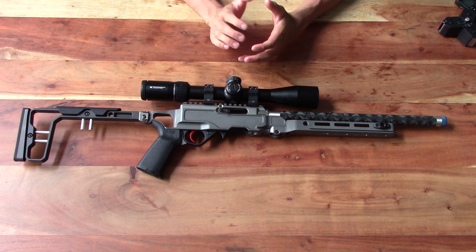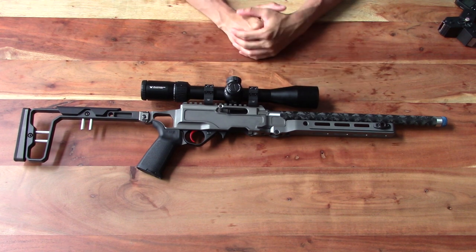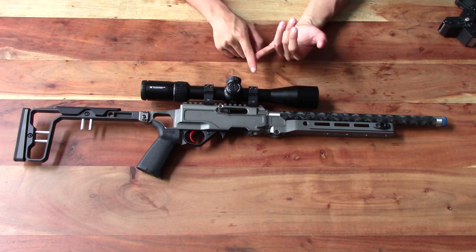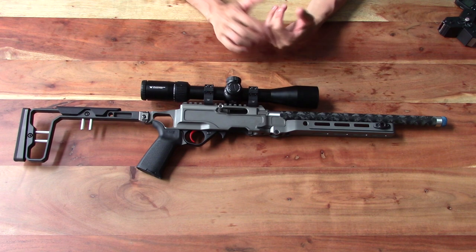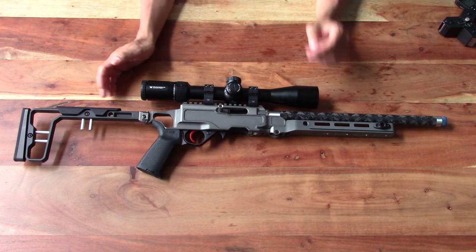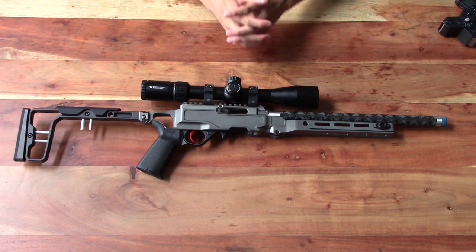Yesterday we had a couple of stovepipes more towards the beginning of the shooting session, and it seems to have settled in and broken in. Today I noticed Dory had one stovepipe, so we'll keep an eye on that, but so far it's functioning pretty well and she's really enjoyed shooting this rifle.